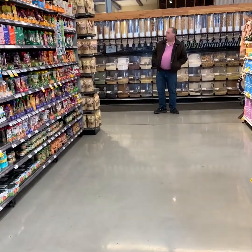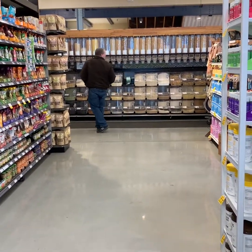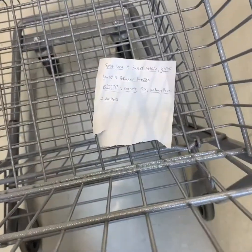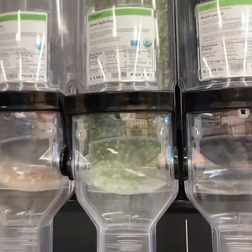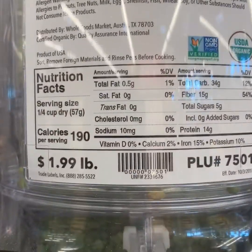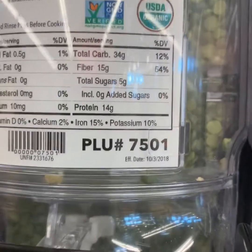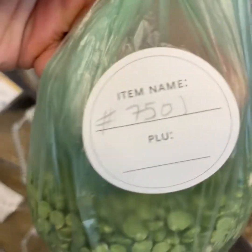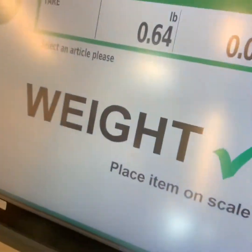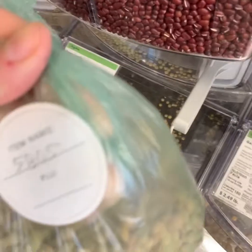This is Whole Foods. This is the bulk section. Go in and look for the items you need on the list. So here we have an organic split pea, $1.99 a pound. Write down your PLU number, which is here. Let's see how much this weighs — 0.64.